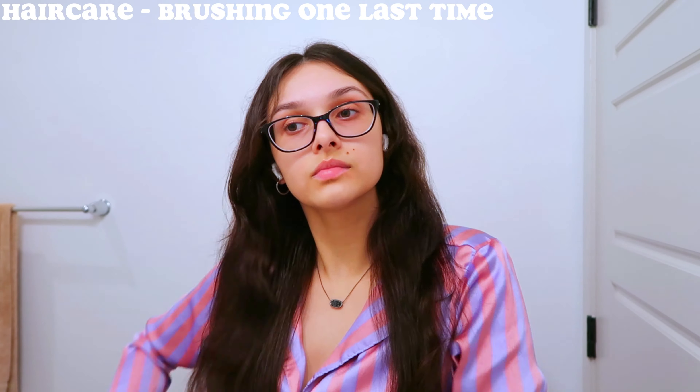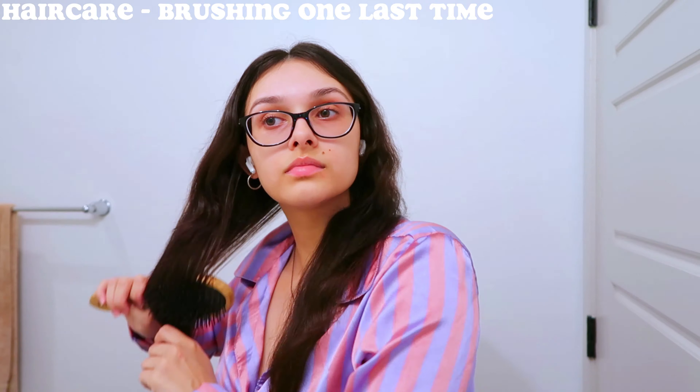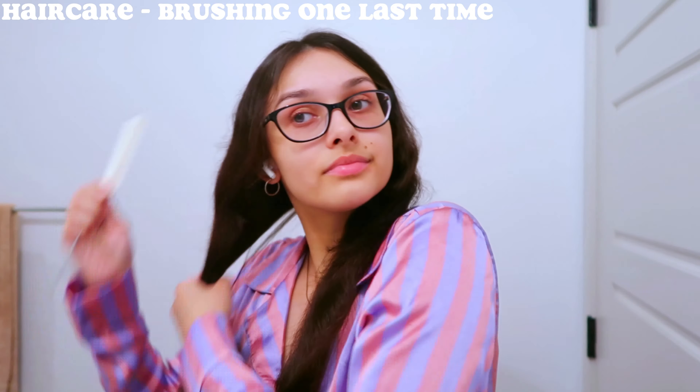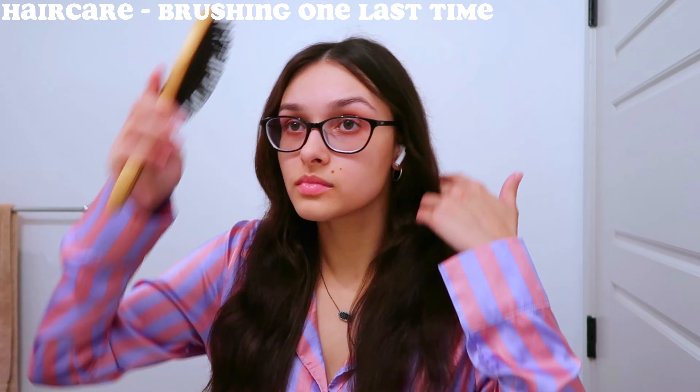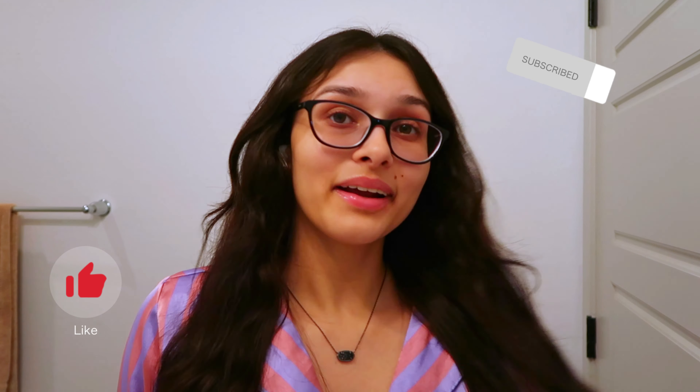That's all of the products I use for my face and hair. Now I am all ready for bed — my skin and hair are done. That's usually what I do at night for my skin and hair. If you guys like this video, don't forget to like and subscribe, and I will see you all in my next video. Bye!